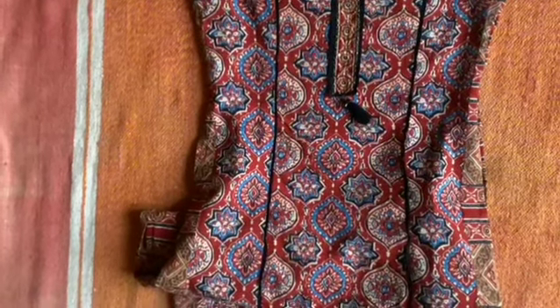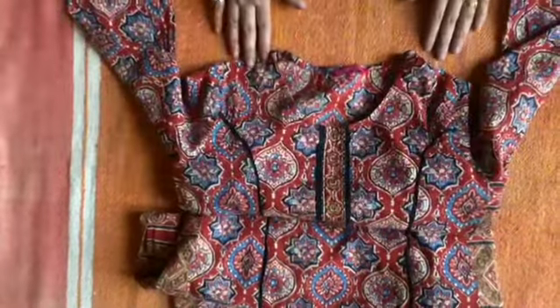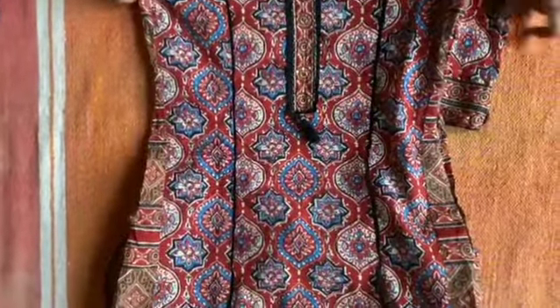I have washed it — I wanted to show it after washing. It did not shrink at all; there is no shrinkage. If you like it, please order your size.